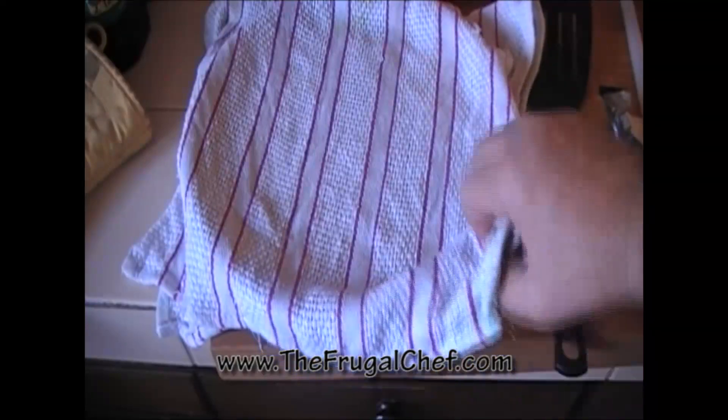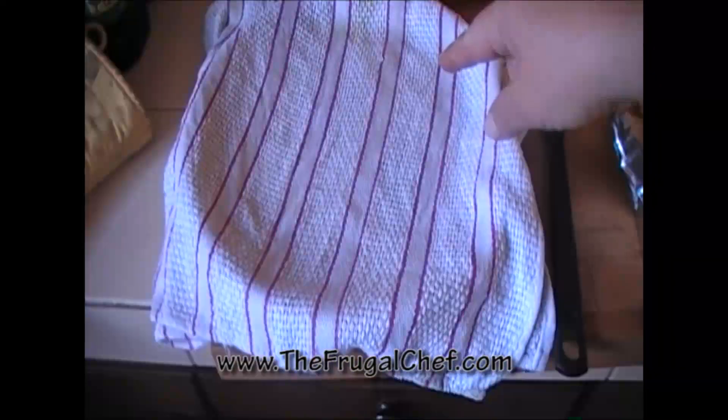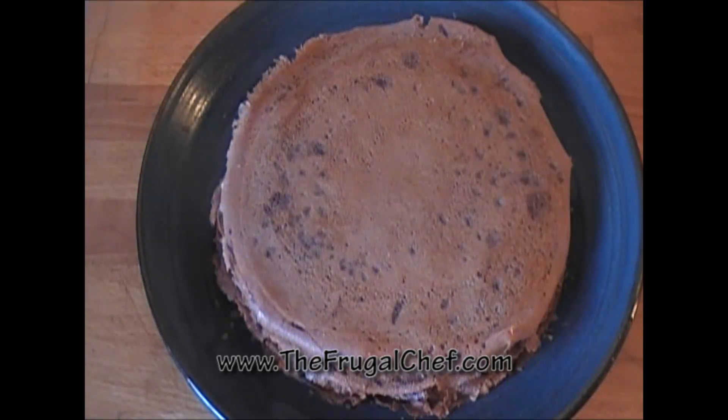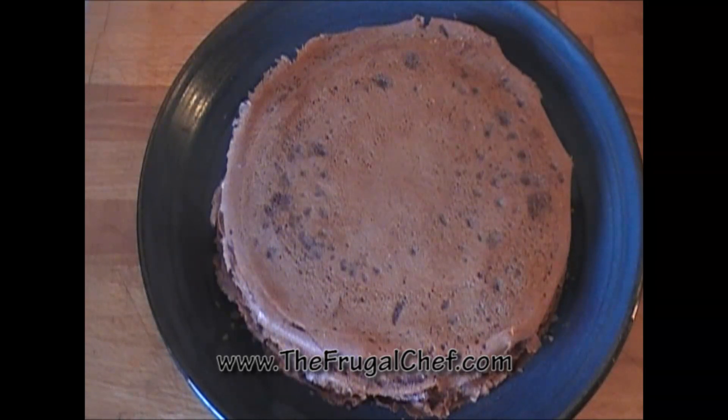I'm placing my crepes underneath a dish rack with a damp cloth — I squeezed out as much of the water as I could. I want to keep those nice and moist. Here, my friends, are our chocolate crepes. I got about 16 out of this recipe. Crepes are great because you can make them ahead of time. I have another two recipes for different kinds of crepes on the website. This recipe will be on the website waiting for you to print. Be well, my friends, without going broke — I'm going to see you guys soon.